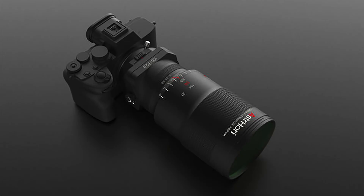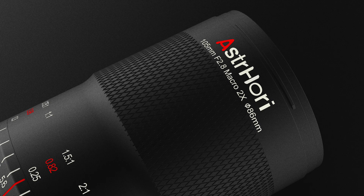We will also get a new 105mm f2.8 2x macro tilt lens for the E-mount system. This lens will be manual focusing only. I've heard they tried to make it autofocus but they didn't manage to do it.